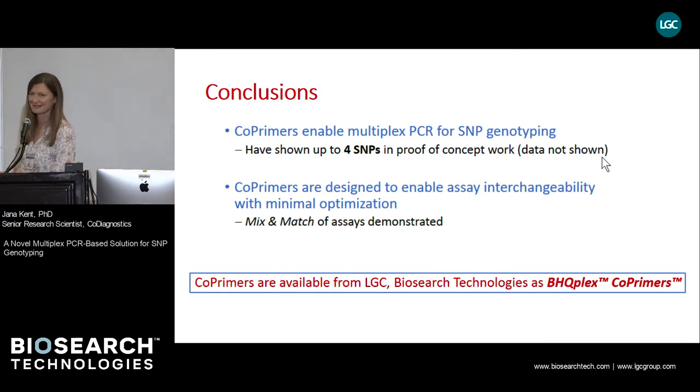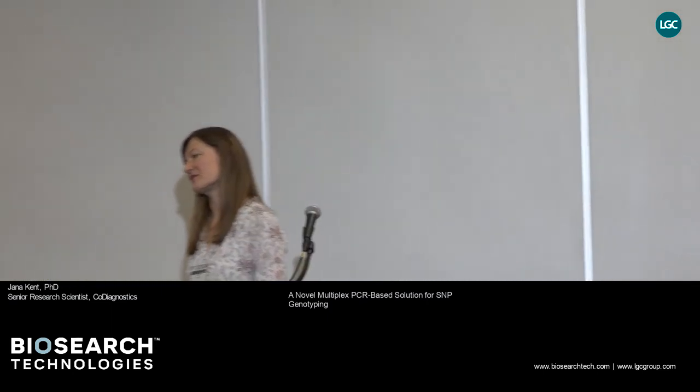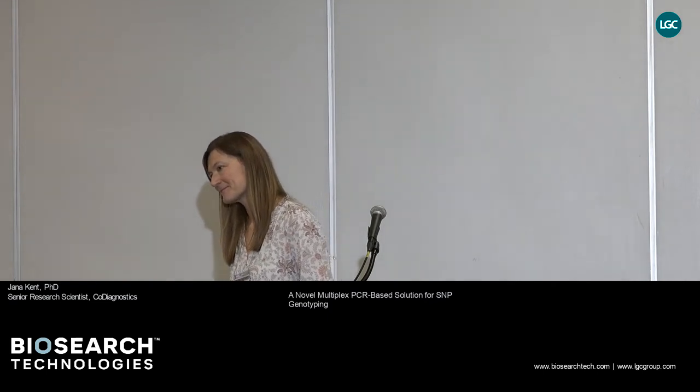Question from the floor: is this a single-base extension? No, it's just a regular PCR. What's the maximum multiplex you'd like to accomplish? It depends on the number of channels of your instrument. If you have an 8-channel machine, you can quadruplex because for each SNP you need 2 channels, just like with TaqMan probes. So the limitation comes from the fluorophore, not from the multiplexing. That is correct.